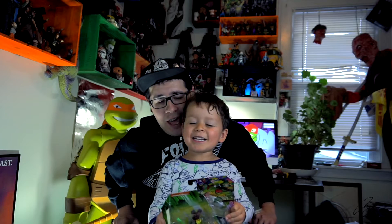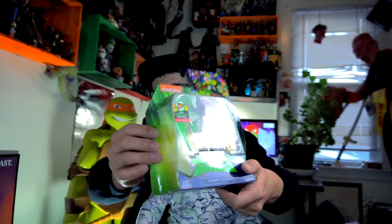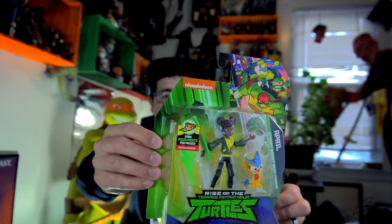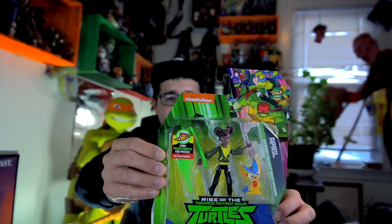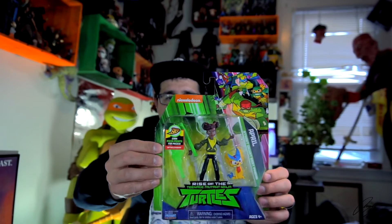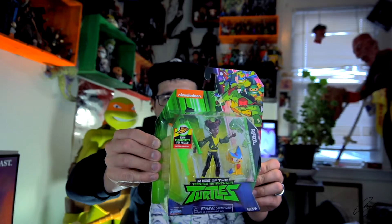April O'Neil and her cat! So we've got the new April O'Neil and she has her new pet Mayhem. She is a human, and her weapon is a baseball bat which seems to be of the mystical variety.